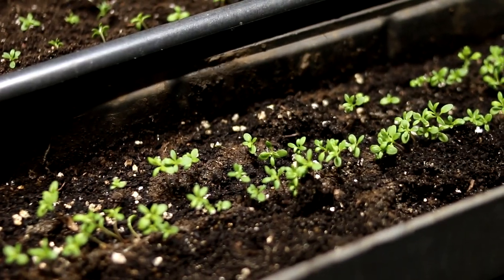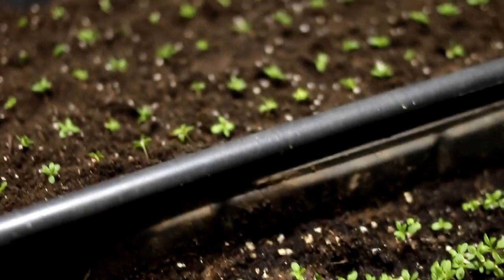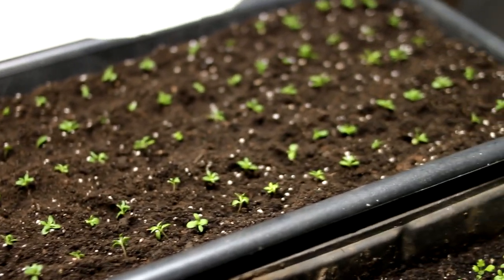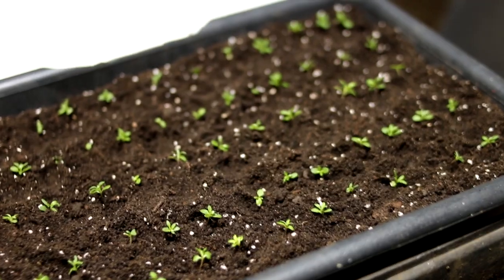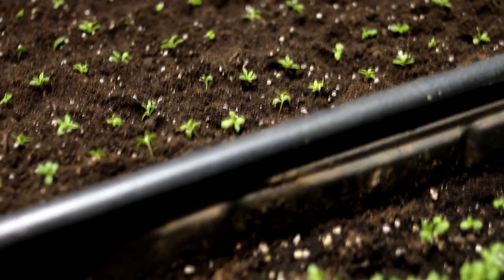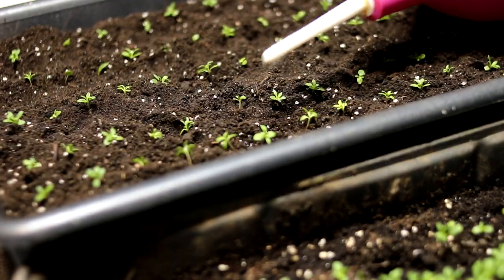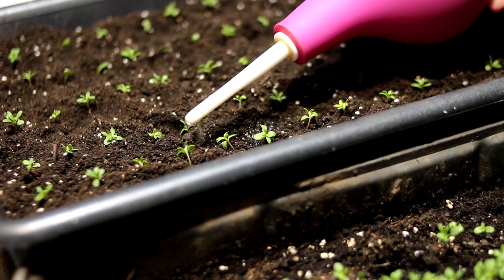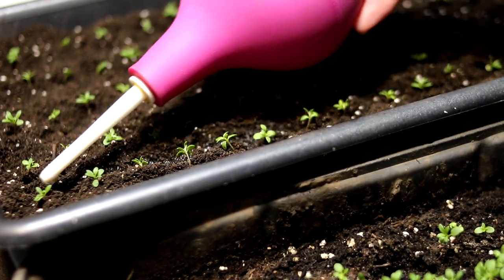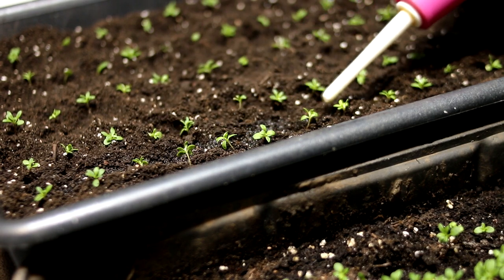In the first week after germination, the plant needs light around the clock. After picking, you need to feed young plants with phosphate fertilizers to form a powerful root system. I will wait about two to three weeks for the plants to grow, and will then be planting them in seedling pots with a capacity of 0.5 liters, or about 16 fluid ounces.